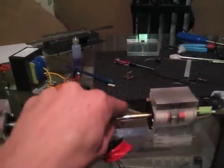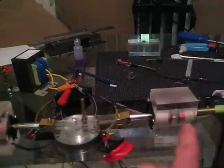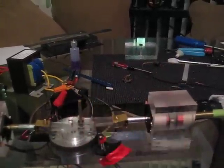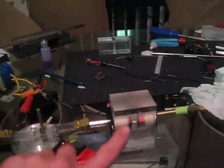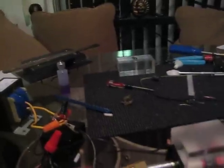This is the piston, and from right about here to right about there, there's a magnet inside — it's about an inch to an inch and a half long. These coils, if I just turn one side on, they pull the magnet into the coil.